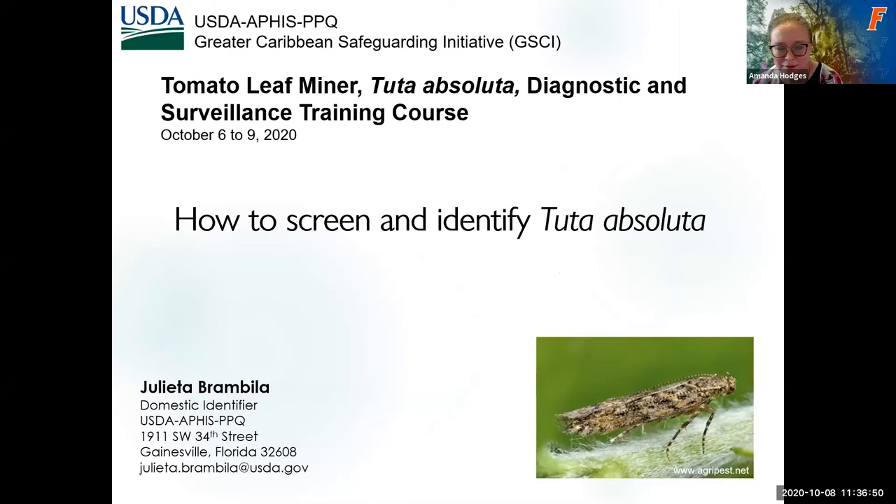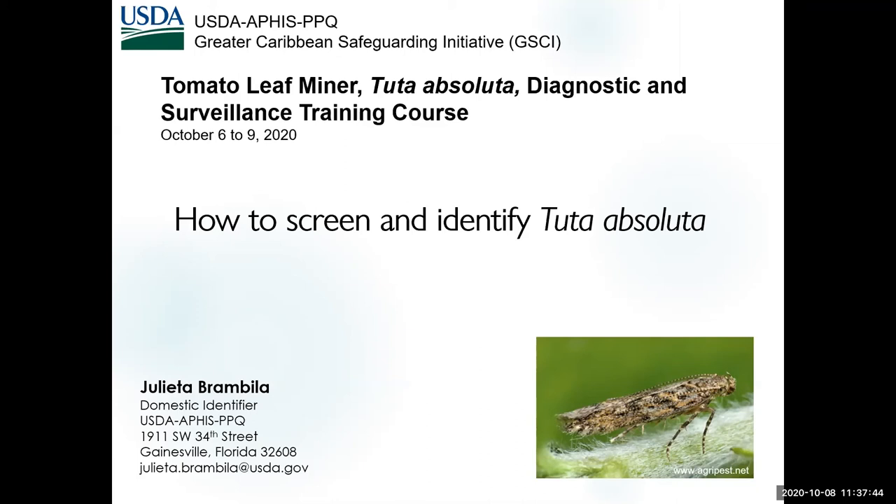The reason for this last presentation is to give you confidence that you can do this survey. Don't worry too much about all the other things that are going to come into your trap. I'll show you there are three levels: the step where specimens are stuck on the glue cards, the step where you have cleaned them from the glue, and then at dissection — so you have three chances to narrow down whether you likely have the target or, as I keep expecting, a tomato pinworm.